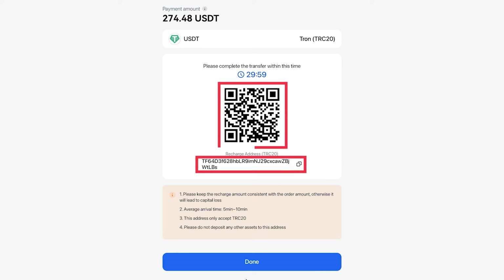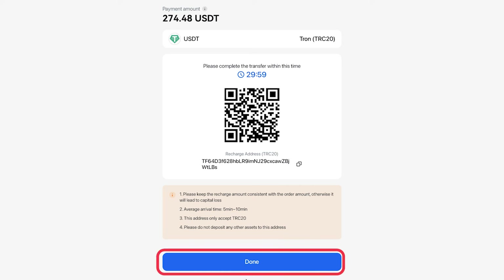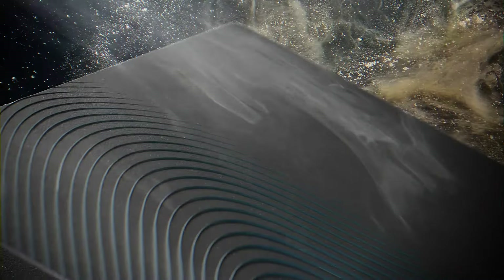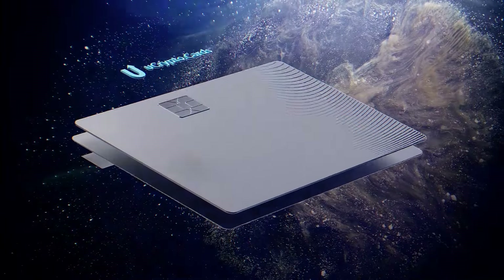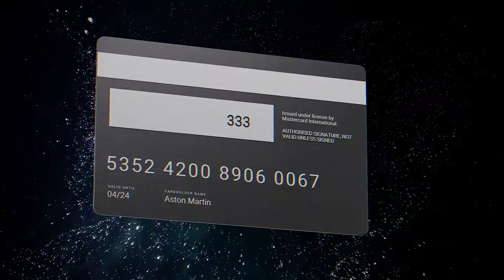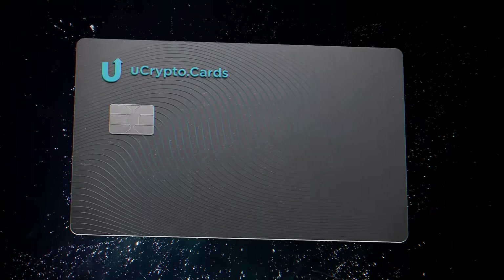Click the Pay button at the bottom of the screen. A page with payment details will open. Scan the QR code or copy the address below to send the cryptocurrency to it. After completing the payment, click the Done button. Please note that the payment must be made within 30 minutes. You have ordered and paid for the card. Expect information about the card's delivery to your email, and you can also track the status in your account. The estimated delivery time is between 10 and 21 days.